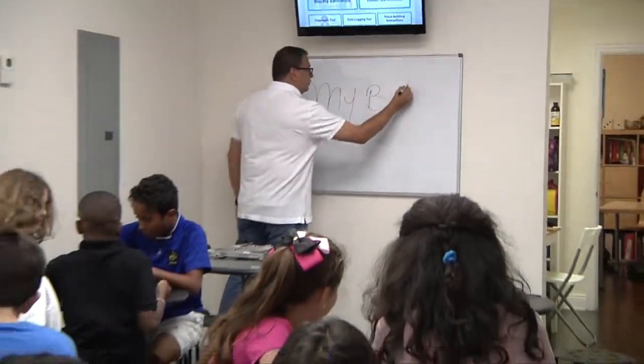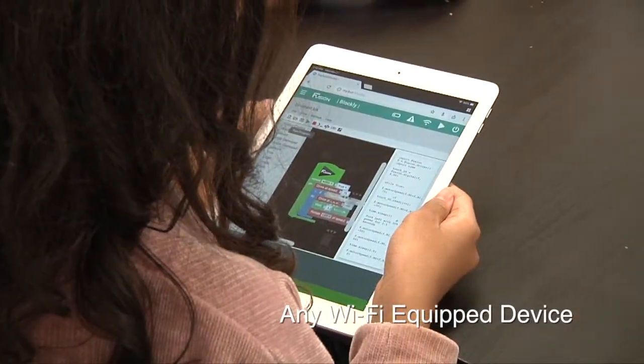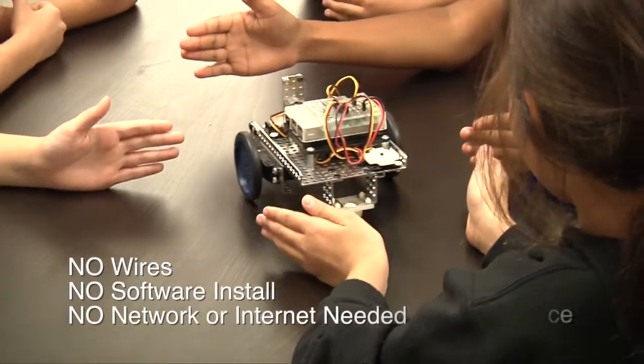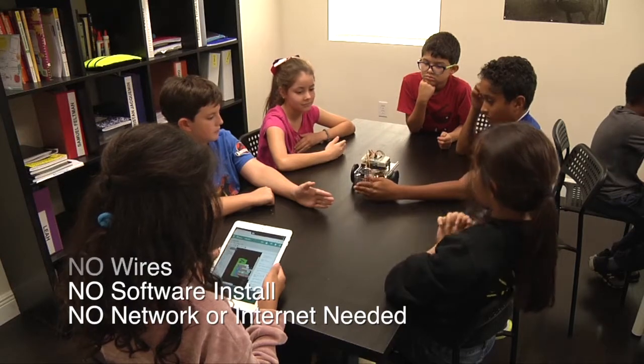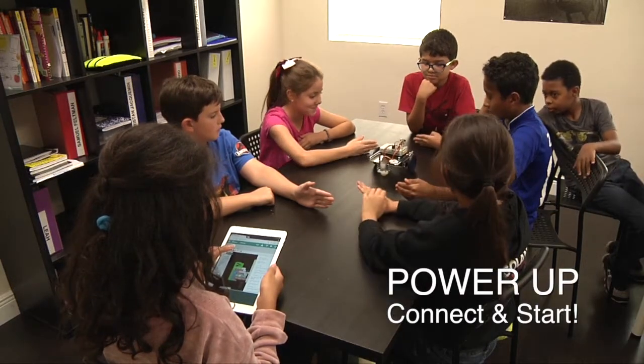With MyBot, those problems don't exist. Any Wi-Fi equipped device such as a laptop, Chromebook, tablet, or even a phone with a web browser is all you need. There are no wires to connect, no software to install, no network or internet connections needed. Just power up, connect, and start coding and controlling your robot.